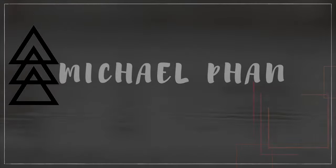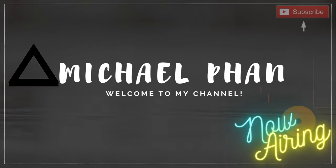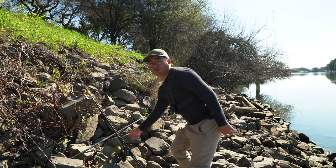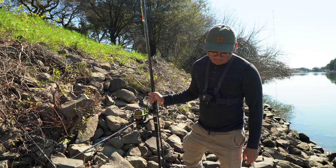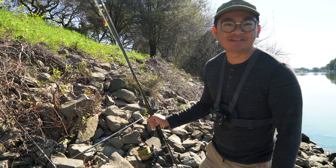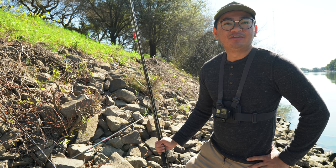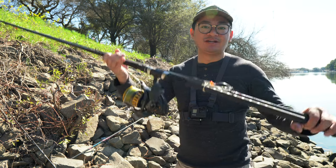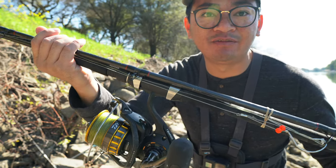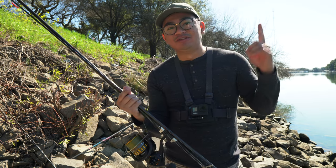Spring striper, they're here! Welcome back to the channel, it's your boy Mike Fan. I'm back out here at my honey hole. Some of you guys have been asking me about my setup for my sturgeon rig, so I decided to make a quick video for you guys. Here is my setup right here — sorry for all the noise, there's a plane flying right above me right now, so let's just wait for this guy to go by.